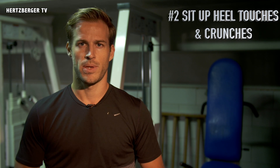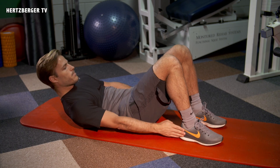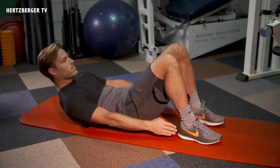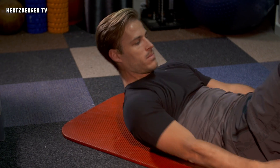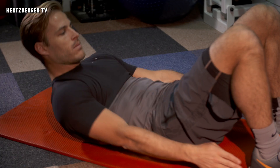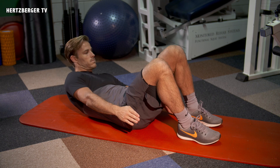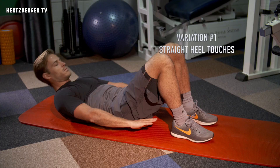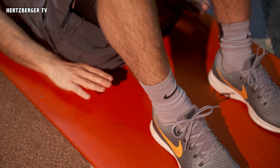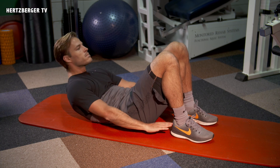The next exercise is sit-up heel touches — a really great exercise for your abs, with some nice variations to get the side abs in there as well. When doing this exercise, make sure your shoulders are off the ground so that your abs are constantly tensed. Make sure your feet are flat on the ground and move back and forth with your hands to try and touch your heels. A great variation is to not touch the side of the feet but touch the back of the feet — it just makes a difference. You're moving your hands at the same time and training more of a central ab than the side abs.